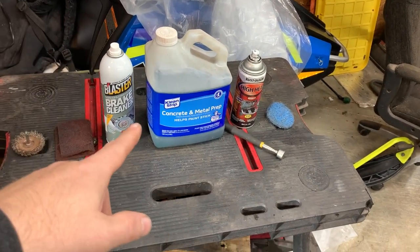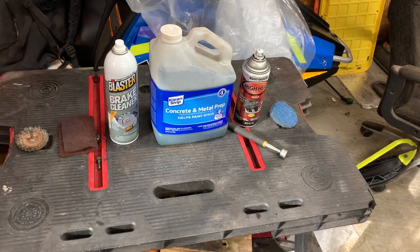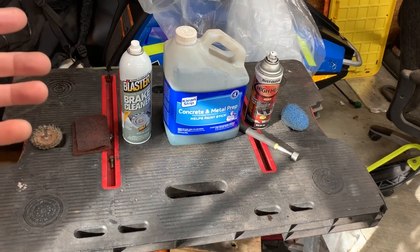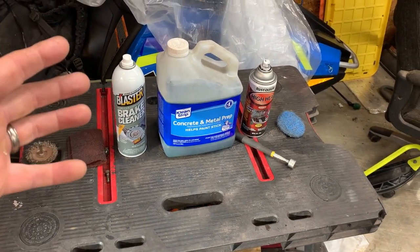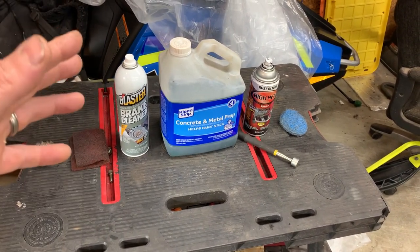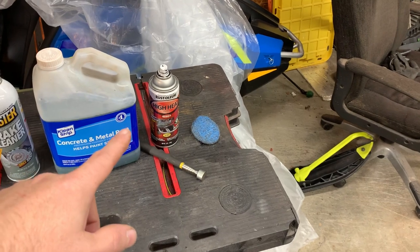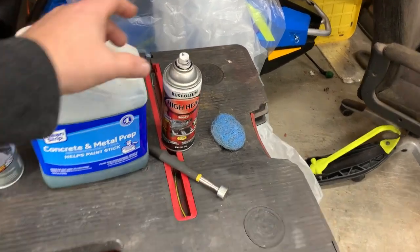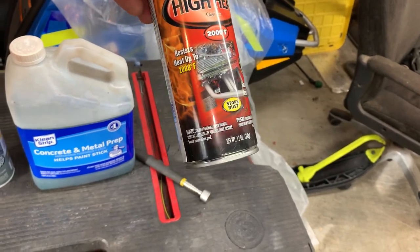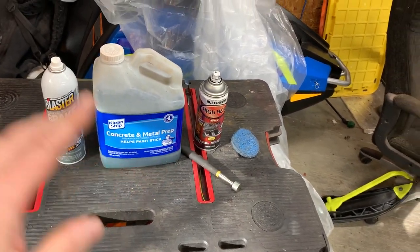Before I apply any paint, I brush on phosphoric acid — it's essentially a rust converter. I brush it on, let it sit 24 hours, and it neutralizes any active rust, converting it into iron sulfate. Then 24 hours later, once that's cured, I apply three coats of Rust-Oleum high heat 2,000-degree flat black paint.